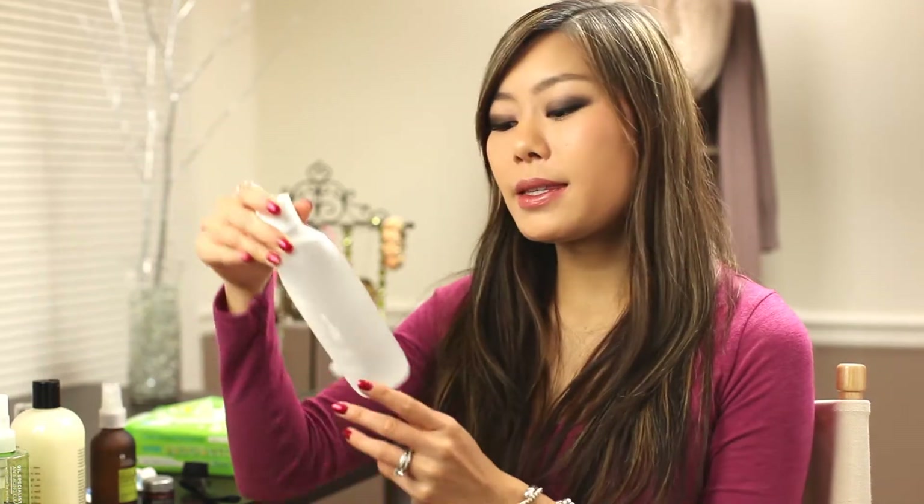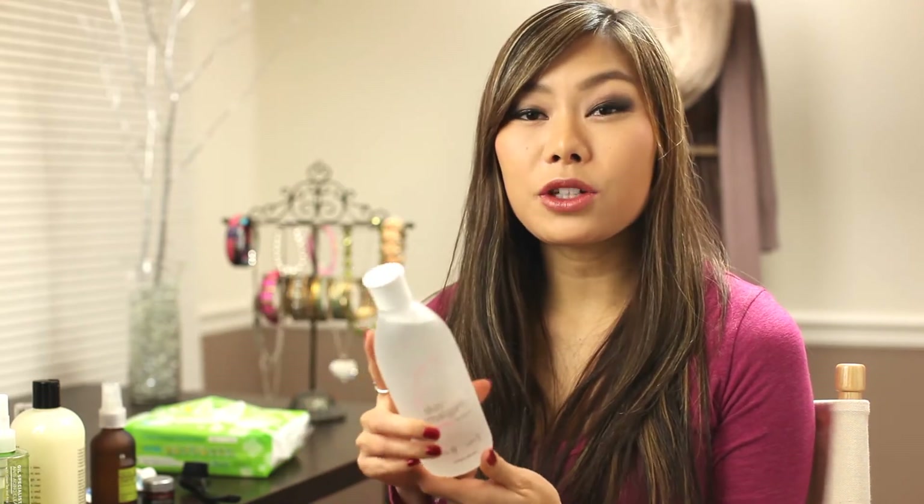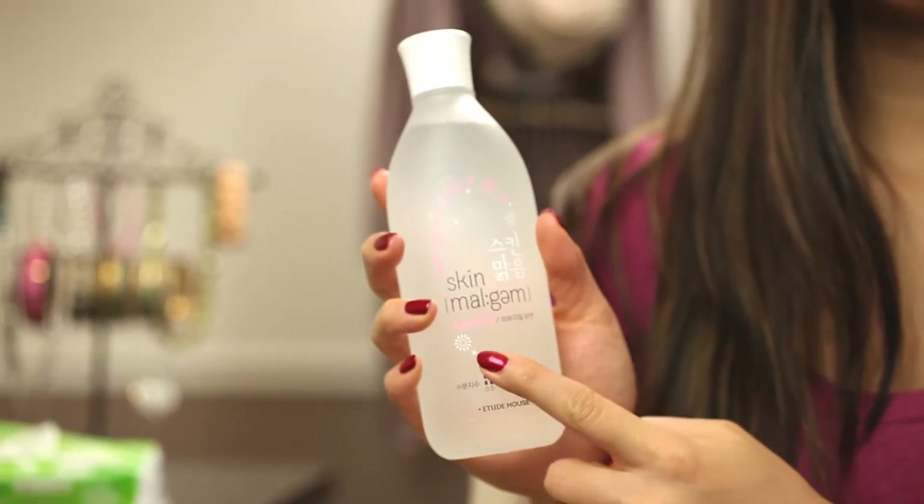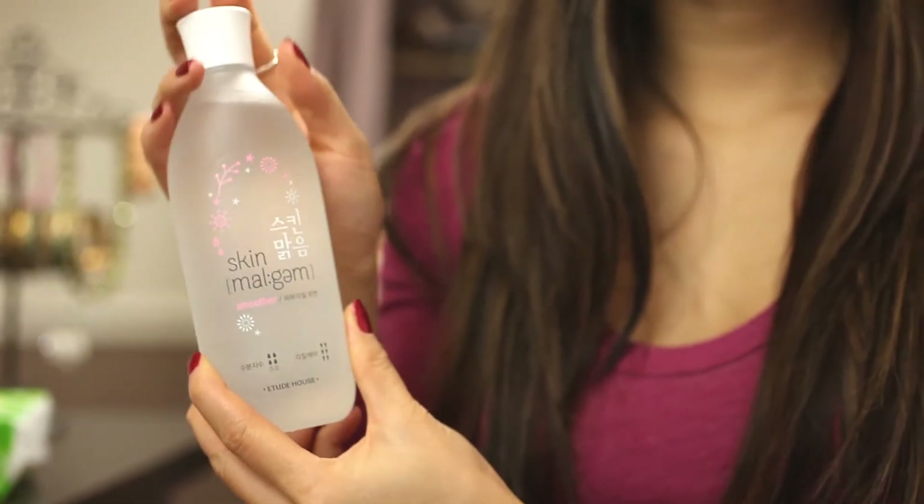After I've dried my face, I use an exfoliating toner by Etude House called the Skin Milk Smoother. What I usually do is wet a cotton pad and wipe it all over my face. This helps remove dead skin cells and smooth out my skin. I usually use this every other day, not every day. You can also just put it directly on your hands and pat it onto your face.